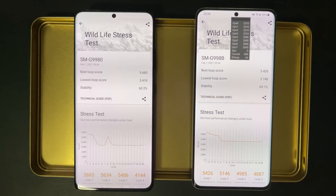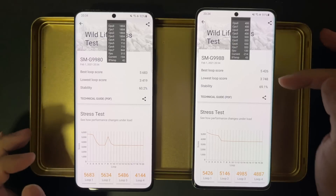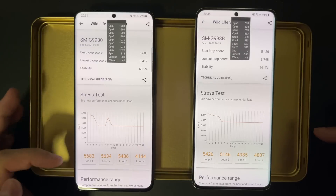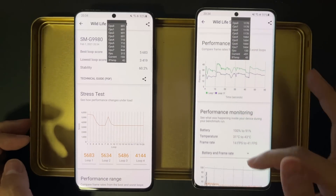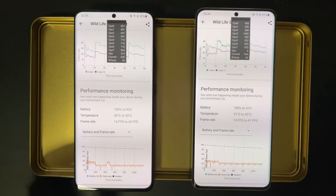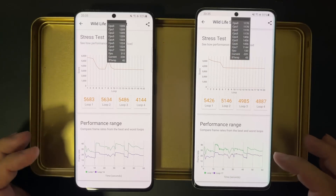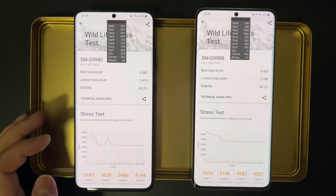Now let's look at the result of this test without power saving mode. The result might surprise a lot of people, including me, because the Exynos 2100 actually outperforms the Snapdragon 888 in this particular test. We see that their first loop score is about the same — actually the Snapdragon 888 is slightly higher. However, after 20 minutes of stress test, the Exynos can maintain 69% of its highest performance, which means it's 3700 after 20 minutes, while the Snapdragon throttled more, maintaining only 60%, with a score of only 3400.